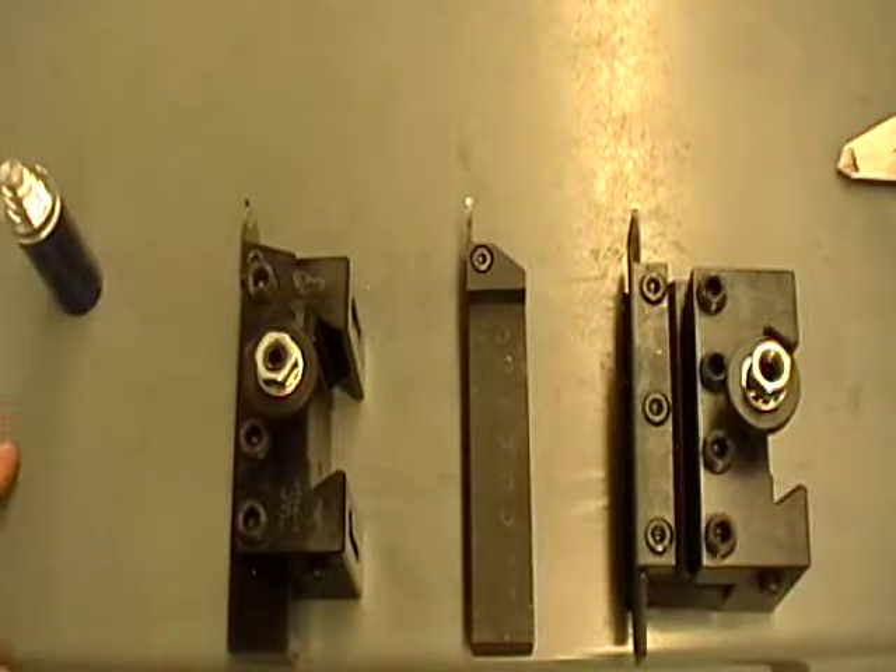This morning's video we're going to be talking about a couple new different types of tools. You've been using just turning tools up until now for turning and facing. Another operation that we have to do often is called grooving, and similar to that is called cutoff, and there are different types of tools that we use for that.